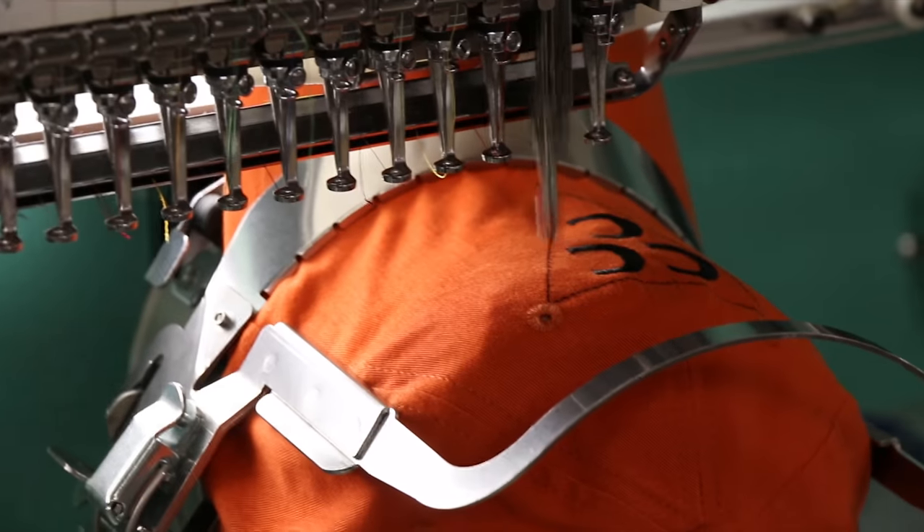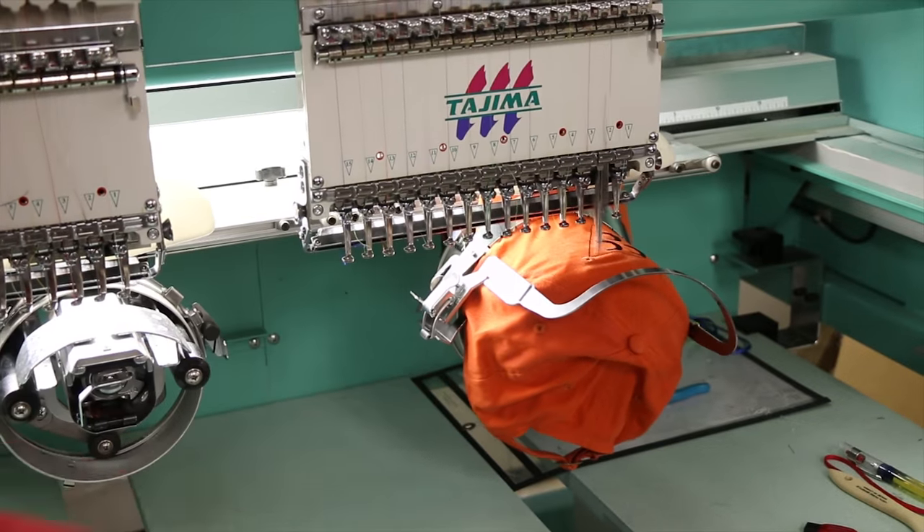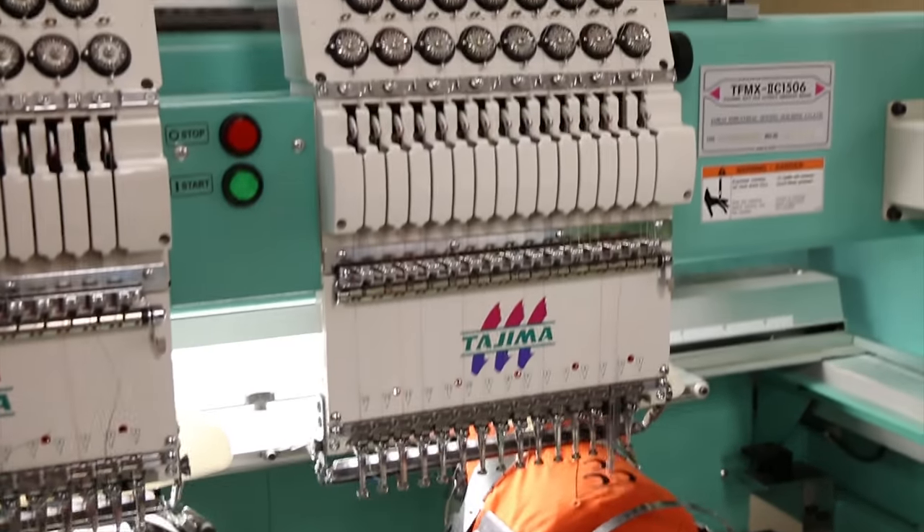That's pretty amazing. Every stitch — look at that — every stitch was put in by the machine. Look at all the different colors.